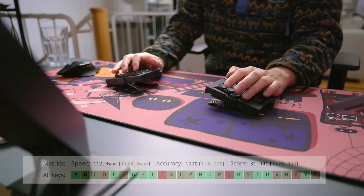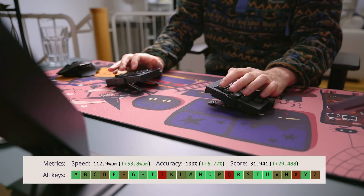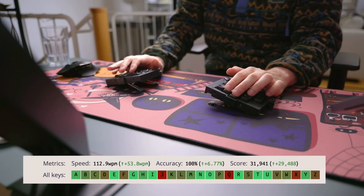So, how does it feel to type on? Well, the regular English letters were no problem at all. After a day of practice, I was able to type at 100 words per minute, which is actually slightly faster than my previous keyboard. But what about other keys? What about things like symbols, numbers, Ctrl-Alt-Delete?